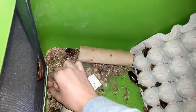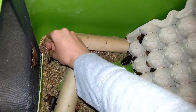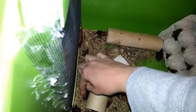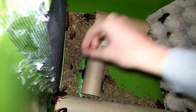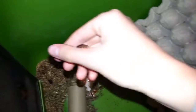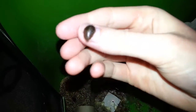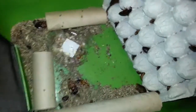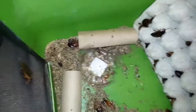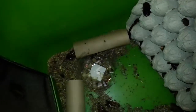This one right here is perfect. This one is about the size of a fingernail, a little bit smaller. So this is about as big as you want to be feeding to a five, six inch dragon.